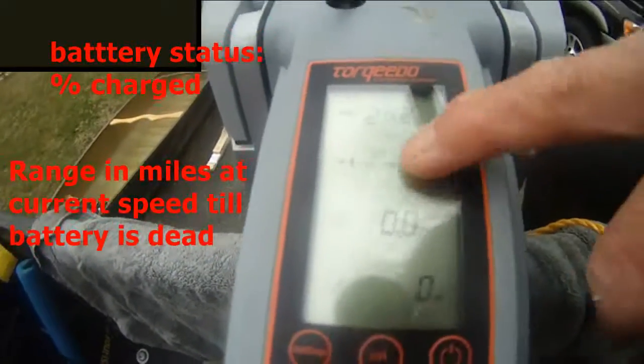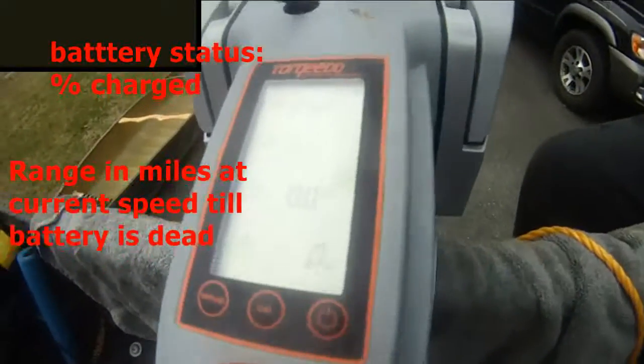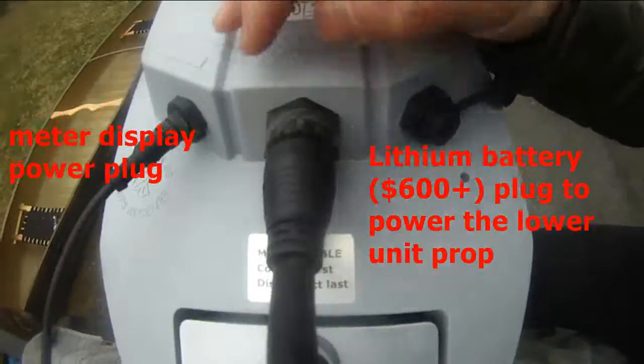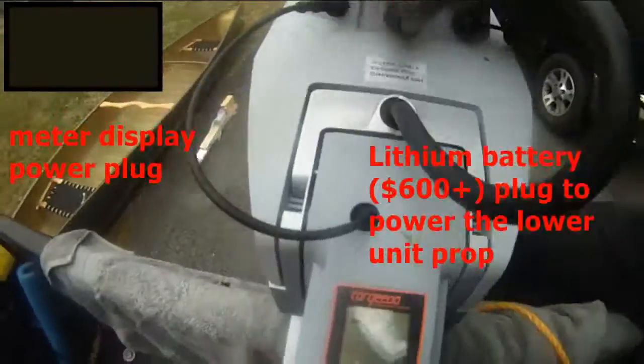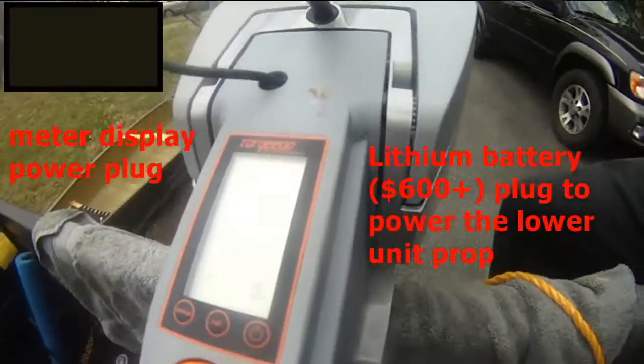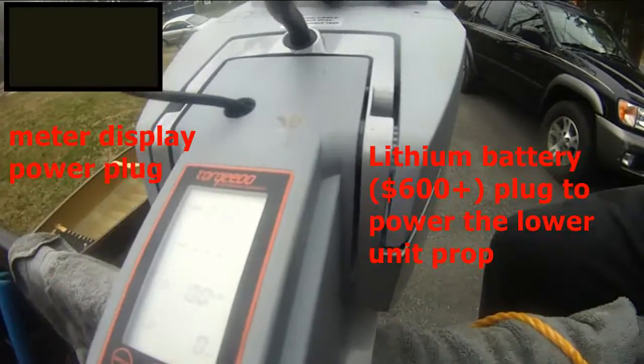This is the power plug. We've got this plug — I'm not even sure what this is, some kind of control. You plug this into the tiller.